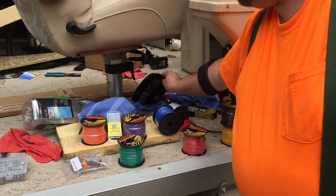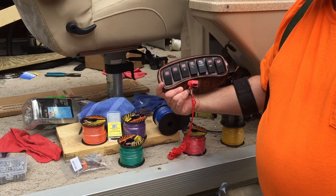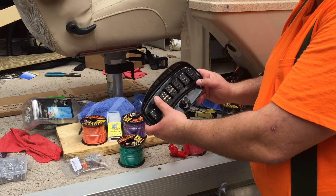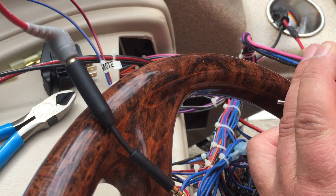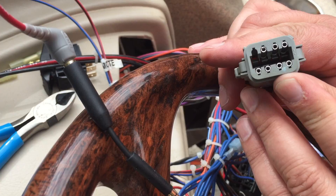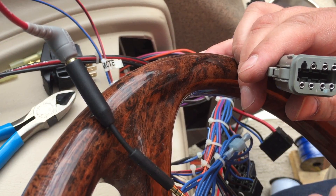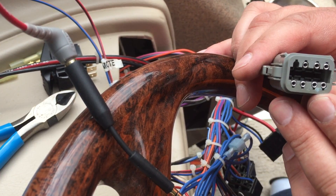I've already replaced all of the switches on the switch panel — these are all brand new switches. I'm using the same switch faces but the switches on the back have all been replaced. This is an 8-pin Deutsch connector. There are little tabs in here — in order to release these pins you have to back-probe them. I have the right tools for this, but you can also use a very small flat-bladed screwdriver.